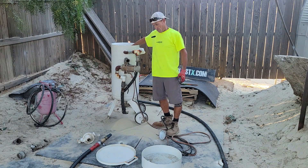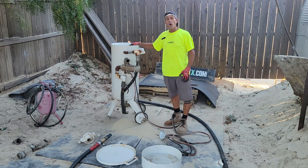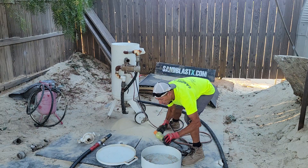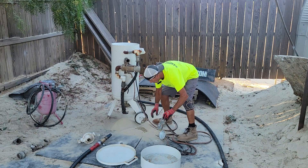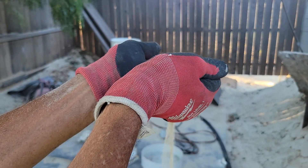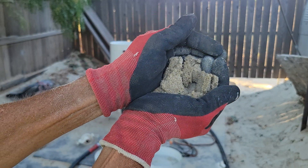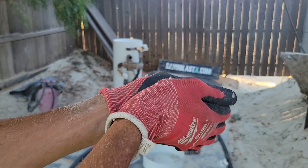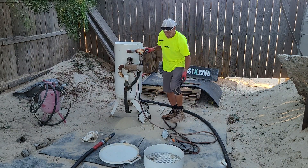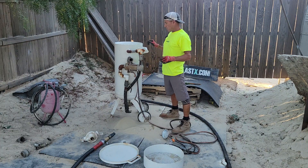You got the sand out, you got your air hooked up — now we got to get new sand in. Where do you get it? Home Depot. You can get dry sand. It's got to be dry. If you put any amount of moisture in there, watch — it stops flowing through the sand pot valve. This is what the inside of your sand pot looks like on the bottom, right in that little cone — because of moisture. Do not want that.